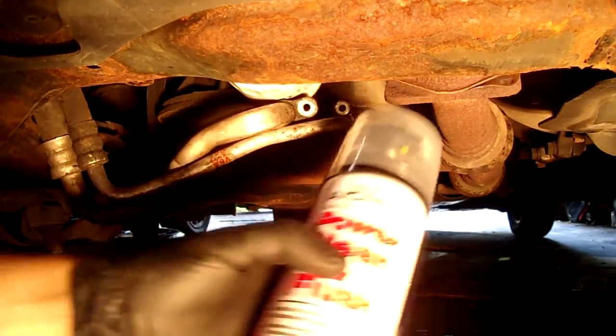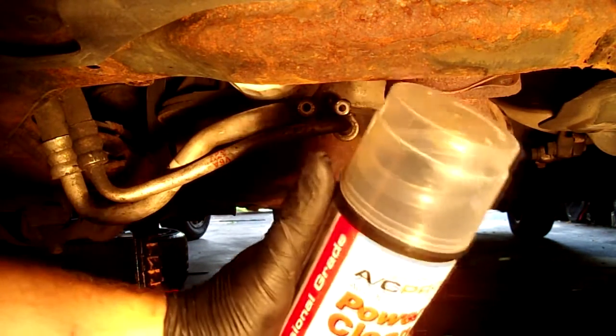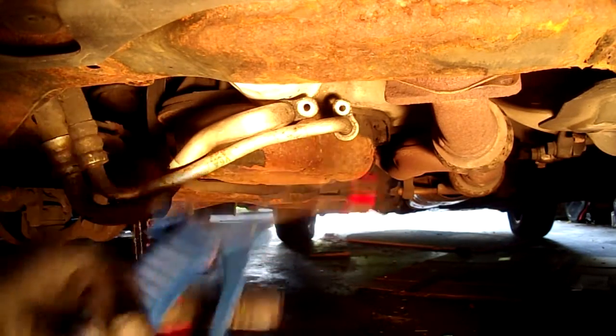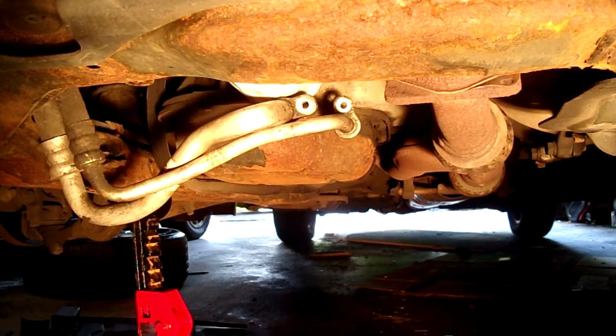Now I'm underneath the car and I'm going to go ahead and flush it. This flush product is available at any auto parts store. The only other thing I need is compressed air. Here are the two lines that went into the compressor.